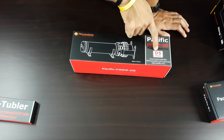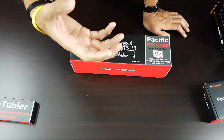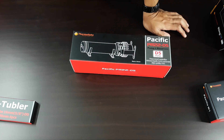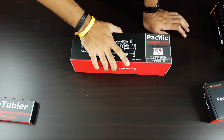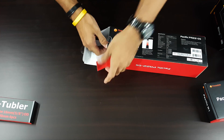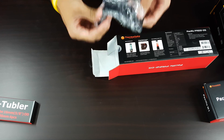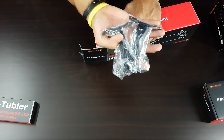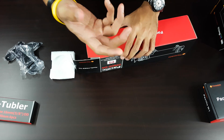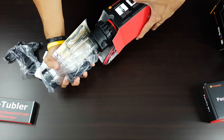Moving on, we have the Pacific PR25 D5 pump, which is basically a pump with a reservoir. The D5 pump is really powerful and reliable — it's been on the market for quite a while and you can count on it to pump all the liquid through your system. Inside the box there are accessories, Thermaltake branding, and feet for the reservoir.